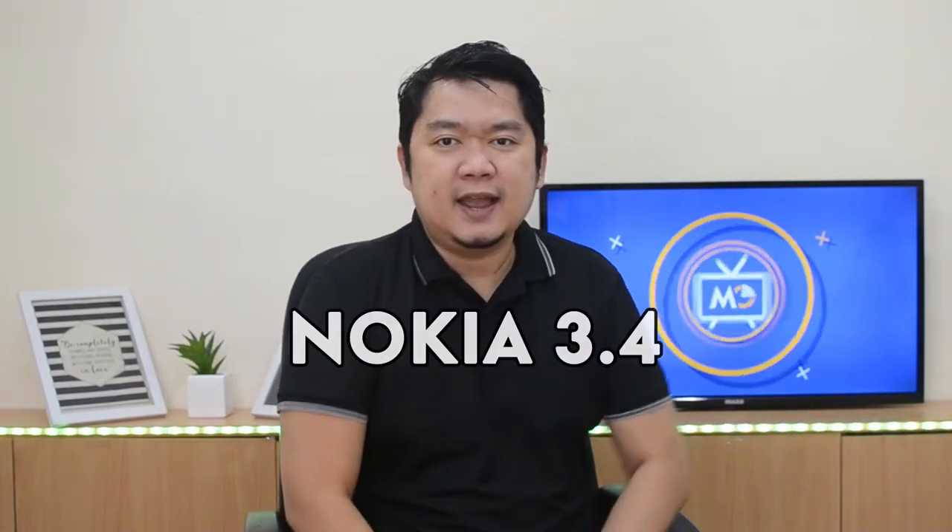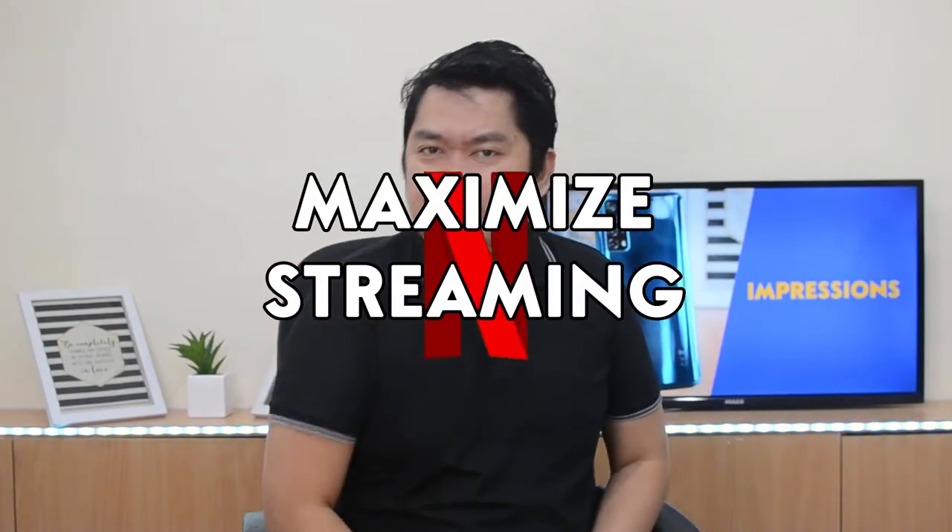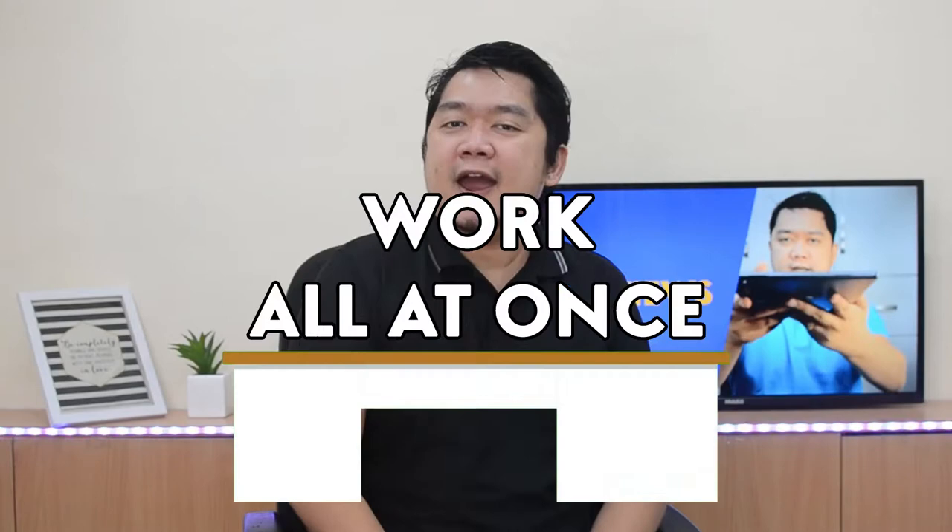Hi my fans, I'm Fritz and we are back for another Mega-mazing video. Today, we'll be doing a first impression on the latest smartphone from Nokia, the Nokia 3.4. It has the power to maximize streaming, binging, and work all at once. So stay tuned and welcome to Mega One First Impressions.